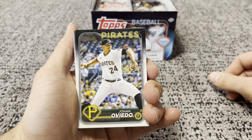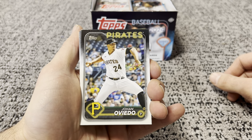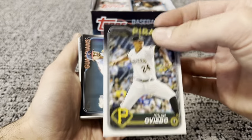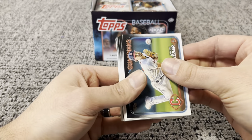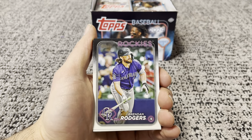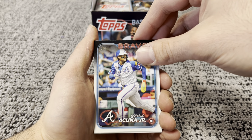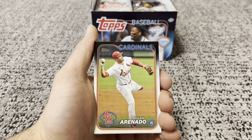First look at the new Series 1 2024 design — tell me what your thoughts are on this. I think it's pretty cool, kind of got that neon effect. So you got Shane Bieber, Future Stars Yuri Perez, Brendan Rodgers, Seth Lugo, MVP Ronald Acuna Jr. on the cover, Christian Javier, and Nolan Arenado.